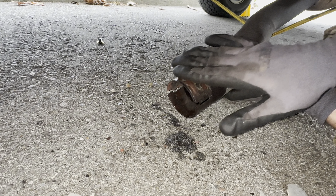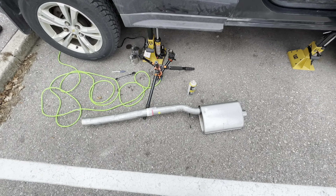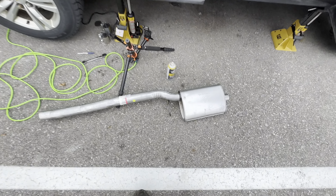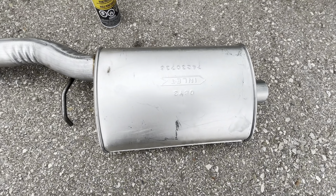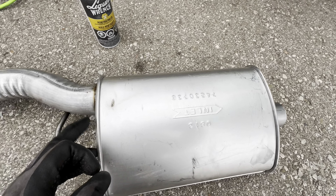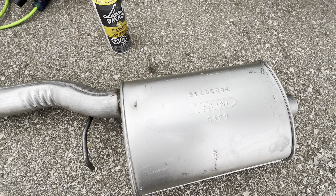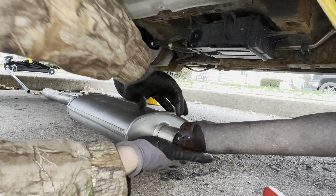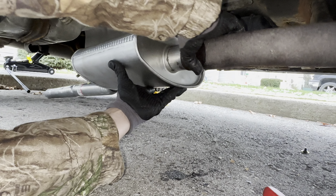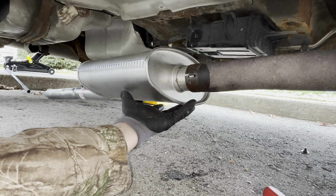It doesn't have to be a photo finish — you just want it smooth so there are no raised edges when you put the new clamp on. The can faces the front of the vehicle and the pipe is at the back. You'll see there's writing on it — the inlet is on one side and the outlet on the other — and the writing faces upward toward the vehicle. Now put the resonator onto the pipe, not all the way on, because you need to accommodate the new clamp — right about there is good.